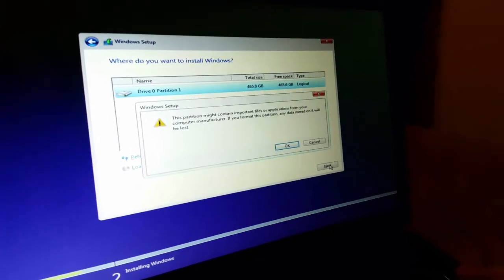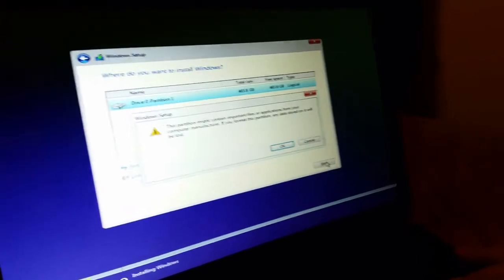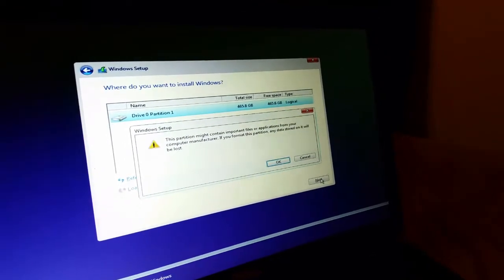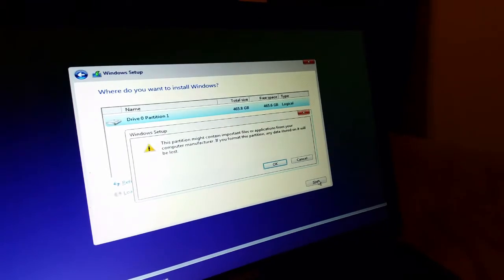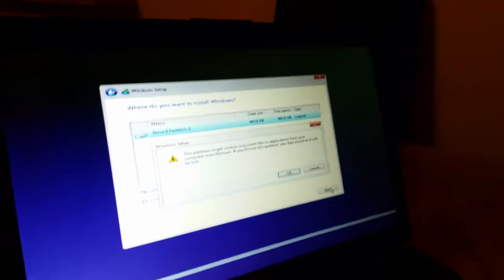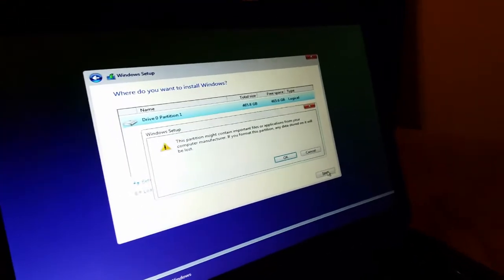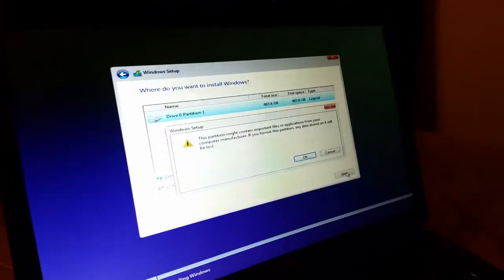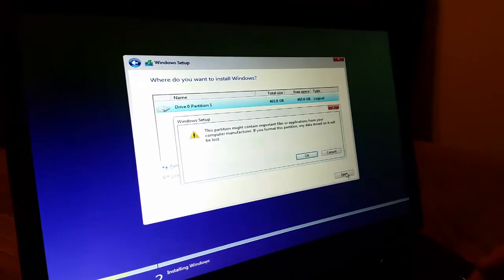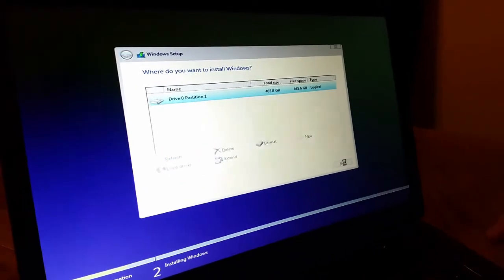There's a quick note: with some manufacturers you get your laptop with Windows pre-installed, and there are certain ways of retrieving the installation from your hard drive. However, this is just a generic hard drive and we'll simply use this for installing the system on it.